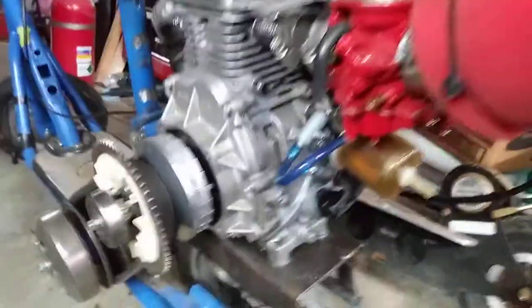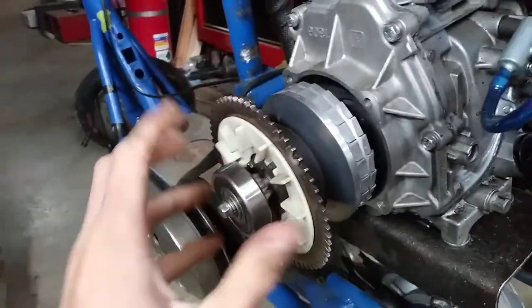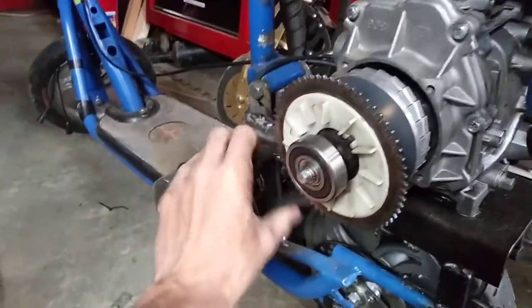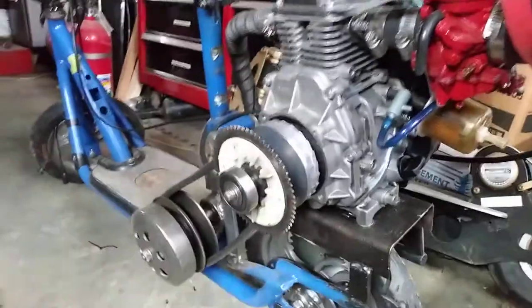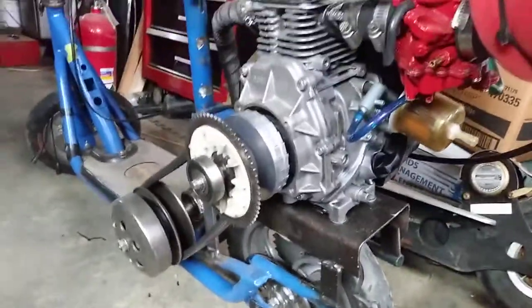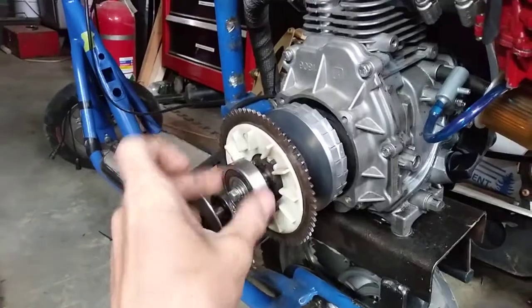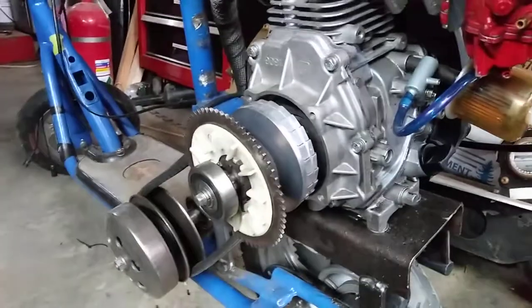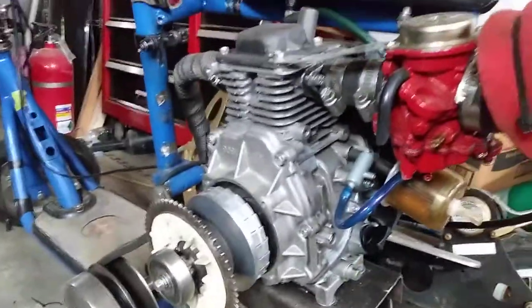We were afraid that this would happen, but we got a little too carried away with our testing. This has blown our minds at how well this works. But yeah, this is a necessity. This thing is parked until we get this fixed, because I don't want to ruin this engine — these are expensive.